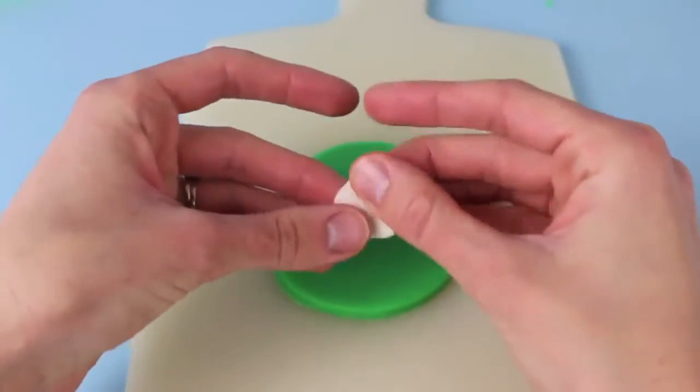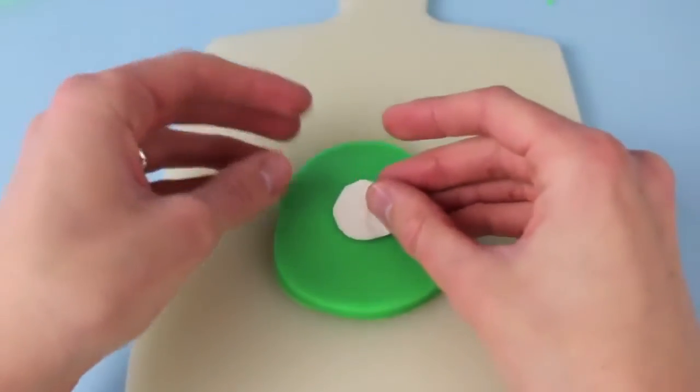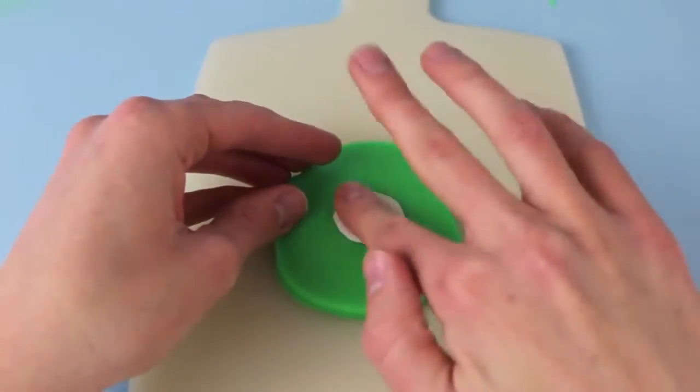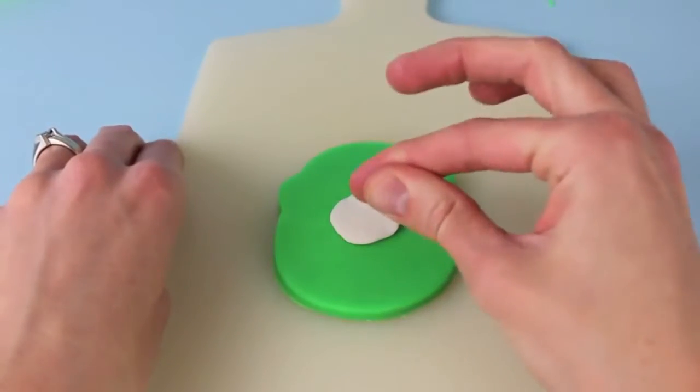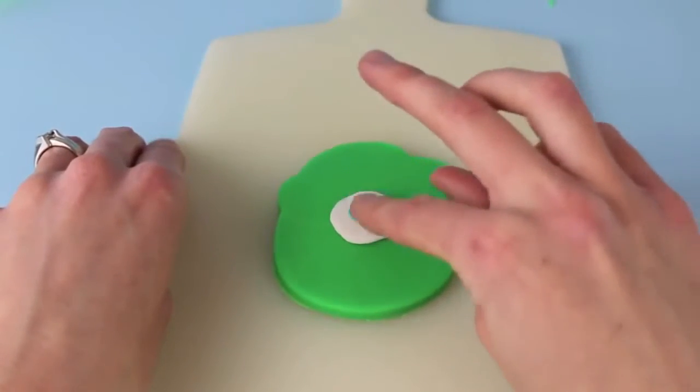Then with my fingers I'm going to stretch out some Play-Doh to make Mike Wazowski's eye, and we'll place that kind of near the upper center of his face, then add a little green ball to the middle of his eyeball to complete the eye.